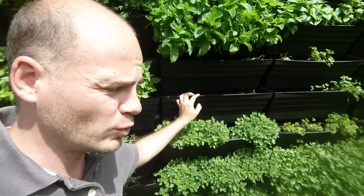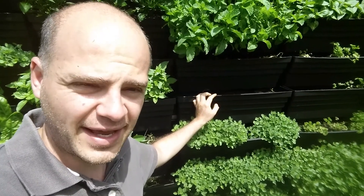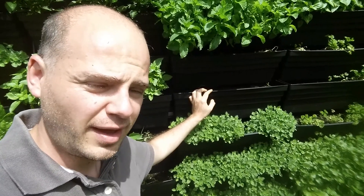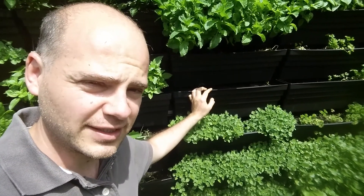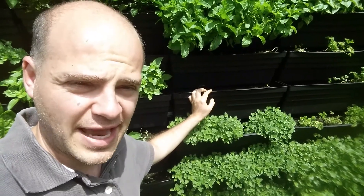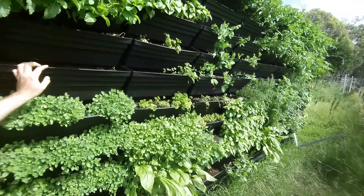We'll also teach you how to do it inside your unit, townhouse, or villa using an indoor hydroponic system which doesn't actually need any sunlight to grow. That allows you to grow inside, filter the air within your house, and have a beautiful wall just like this within your place.